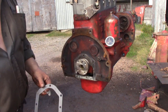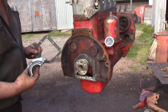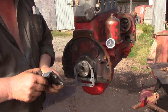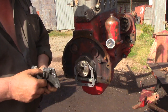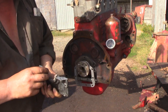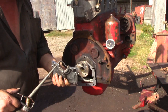Our rear crank seal is a two-piece felt seal and it fits into these two aluminum plates that bolt around the crank. We take our felt seal and push it down into the plate by hand. I want to try to get it relatively even in there. We'll want to oil this up also.